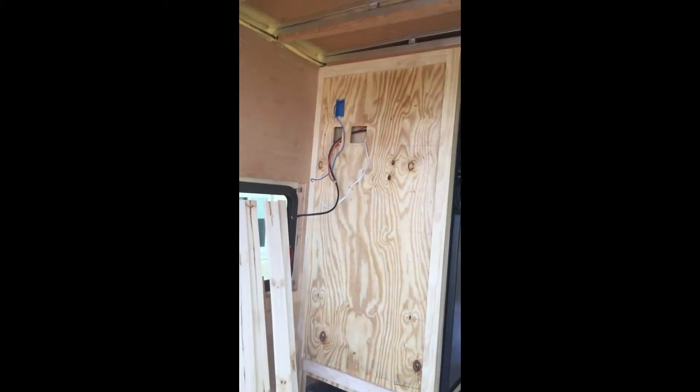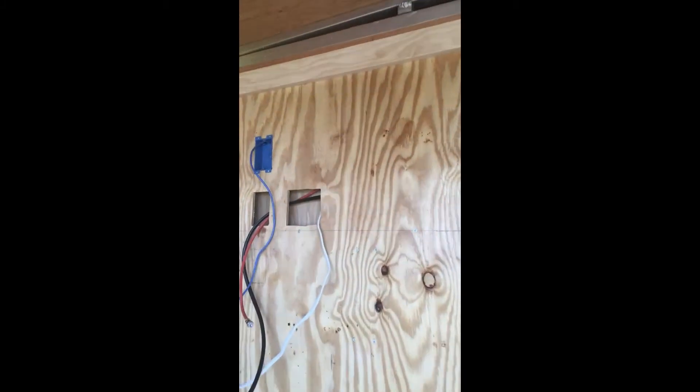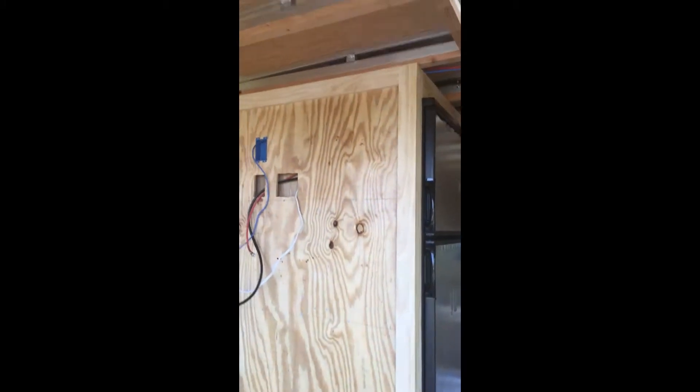Alright, good morning. Getting ready to permanently put the tongue and groove on this wall. I've got my outlet boxes marked out, and I'll put those in and show you the finished product.